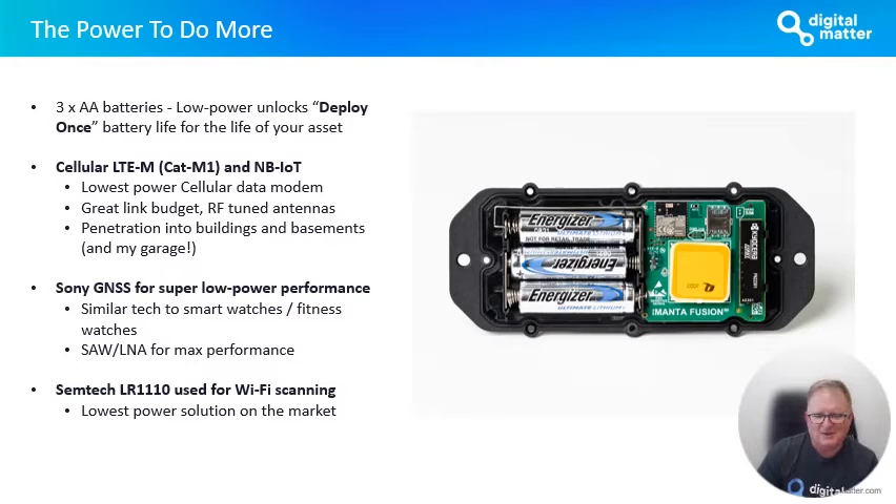One of the things we like to talk about is the power to do more. That really goes to the design of the hardware itself, but also the smarts we put into firmware to allow us to get really long battery life out of these devices. The low energy and great performance of the devices are going to allow you to potentially go for much longer in terms of battery life — or, depending on your requirements, allow you to do more aggressive tracking within that period. In the Manta Fusion, we've got a great low-power cellular data modem running on CAT-M1 and NB-IoT.